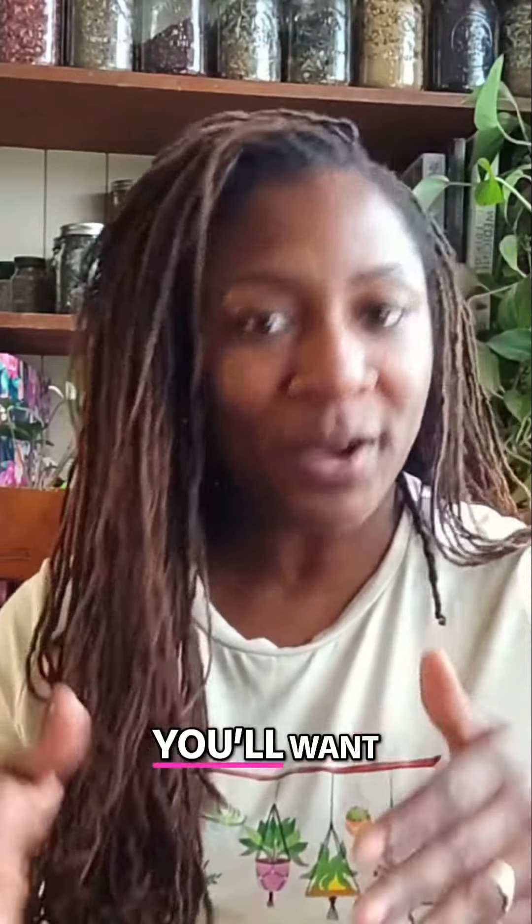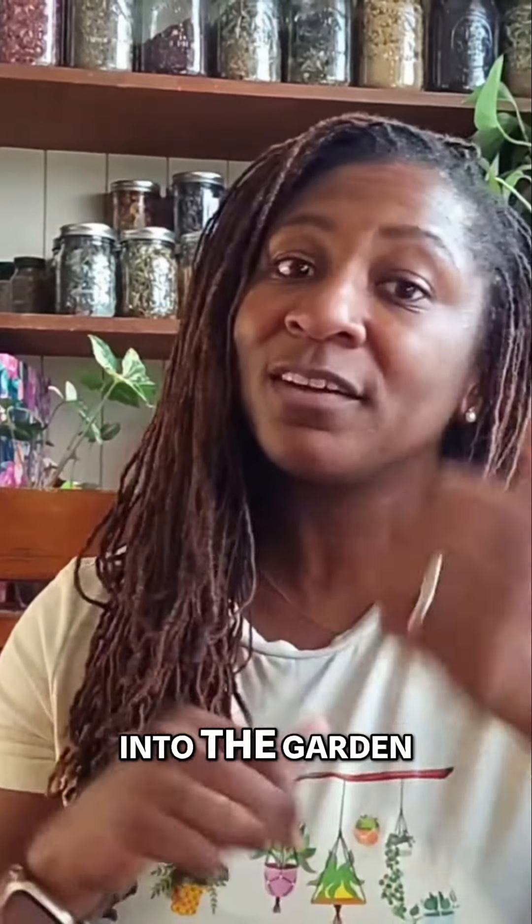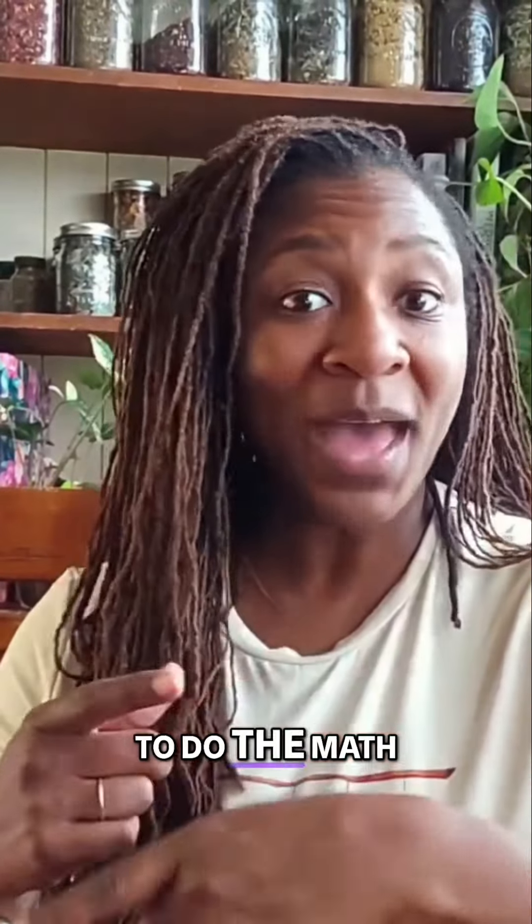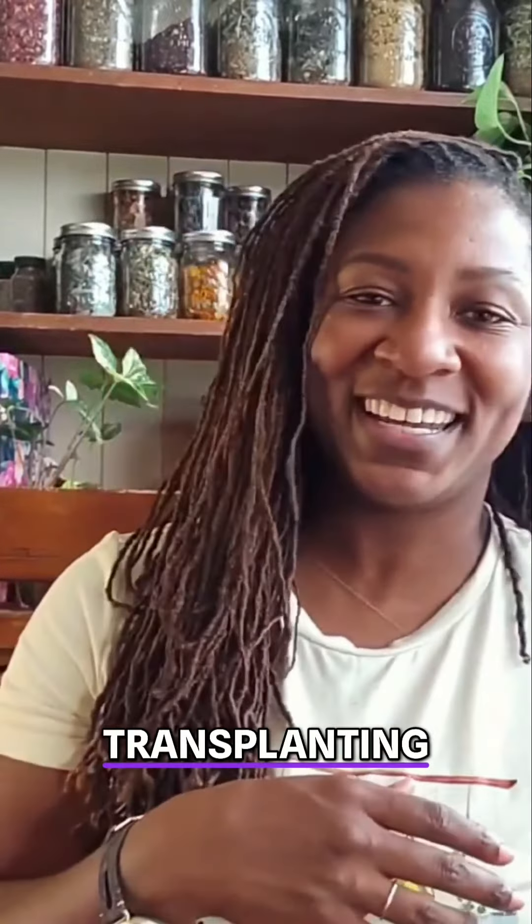You'll want to remember to harden these seedlings off before transplanting them into the garden, which is going to require time. And that requires us to do the math to determine dates for direct sowing or transplanting.